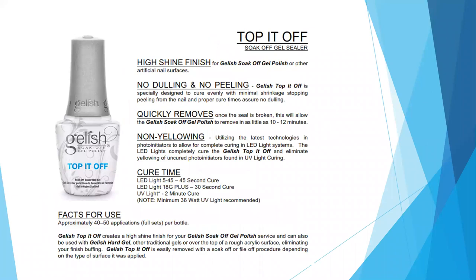Next is Top It Off, your soak-off gel sealer or top coat. It provides a really nice high-shine finish for your gel polishes or artificial nail services — no dulling and no peeling. It is specifically designed to cure evenly with minimal shrinkage, stop peeling from the nail, and proper cure times assure no dulling. It also removes very quickly: once the seal has been broken, you allow the polish to soak off for about 10 to 12 minutes and it should just roll right off the nail. It is non-yellowing and utilizes the latest technologies in photo initiators to allow for complete curing in an LED light system, eliminating yellowing of uncured photo initiators typically found in UV light curing.